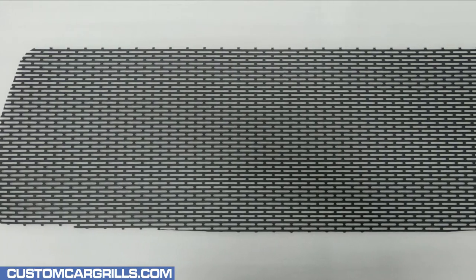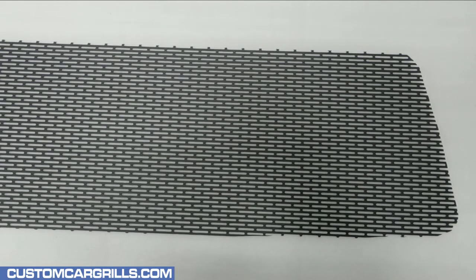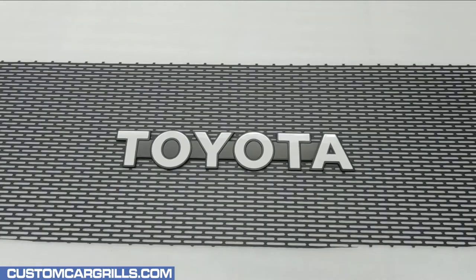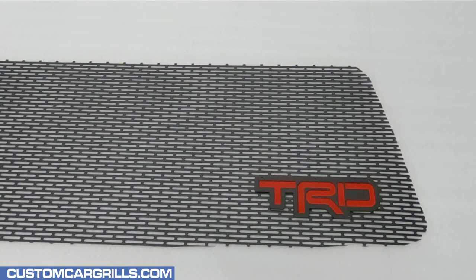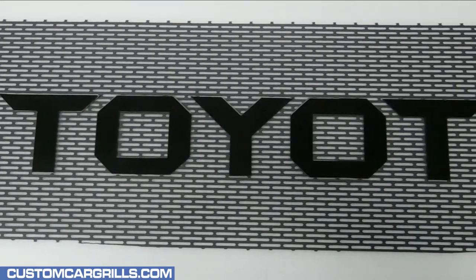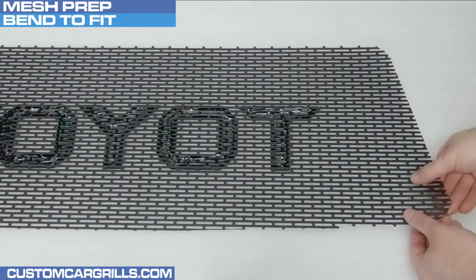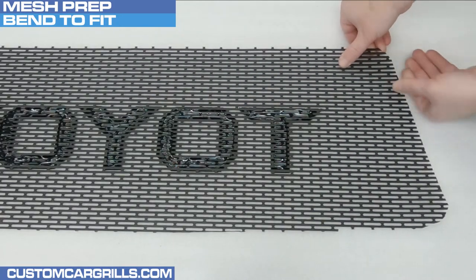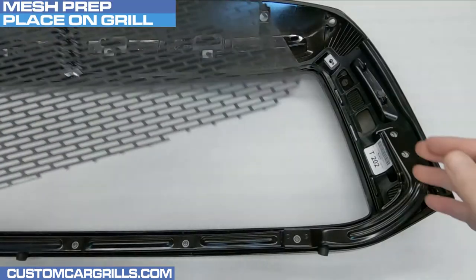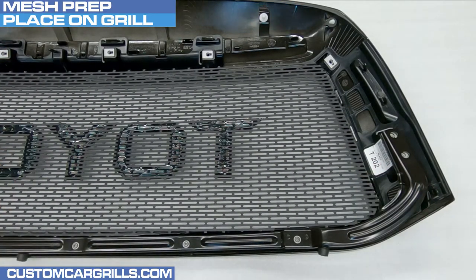Now let's take a look at the mesh we have for sale on our website. It's pre-cut specifically for the 2010 through 2013 Tundra and can be ordered plain, but it can also be accessorized with a small retro Toyota emblem or a TRD badge put in the lower corner. For this specific install we're going to use the laser-cut four-inch letters in gloss black. These mesh pieces are shipped flat and the corners will need to be slightly bent before installation. If the bend is done properly, the mesh piece should rest on the back of the grill easily; otherwise, additional bending may be needed.